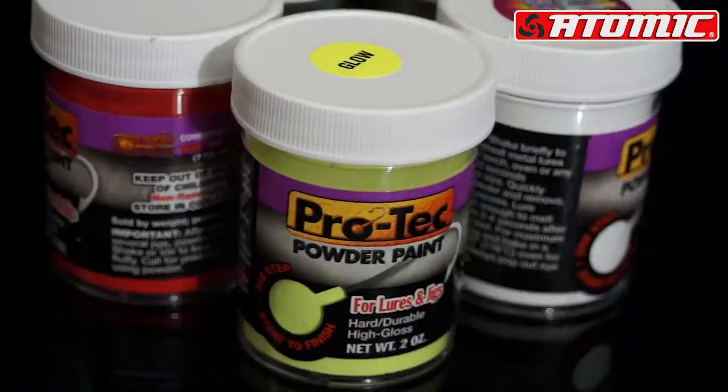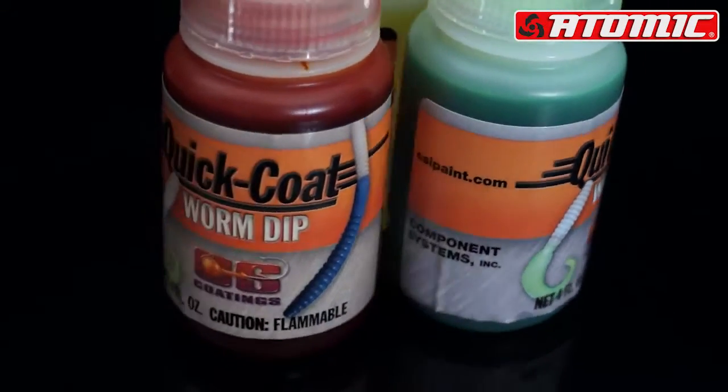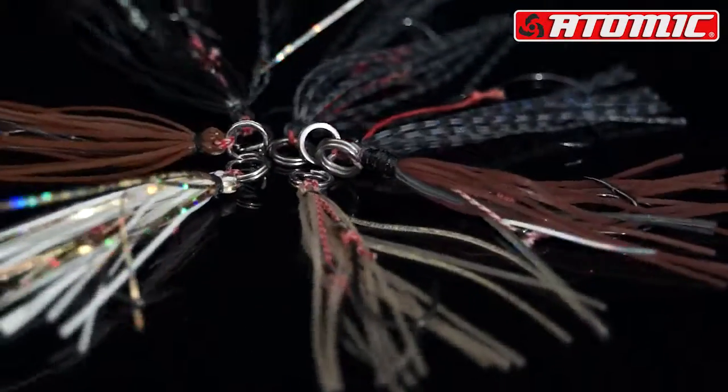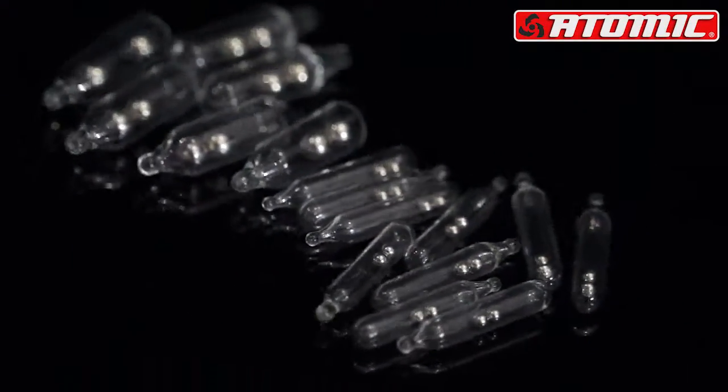If you've ever wanted to trick up your jig head, we've got the powder paint. If you've ever wanted to dip your plastic to trick it up a bit more, we've got the UV dip. If you've ever felt like the fish are short striking, we've got assist hooks. If you've ever wanted to insert a rattle into your plastic, we've got a glass rattle.